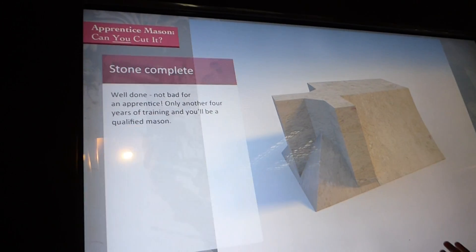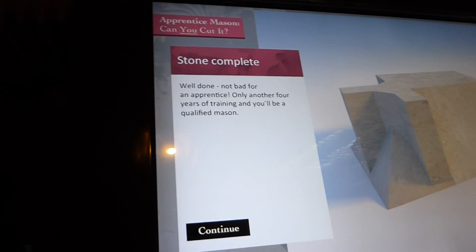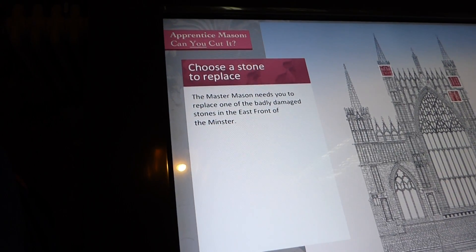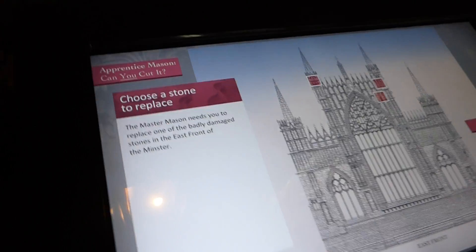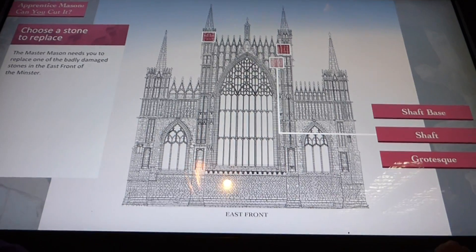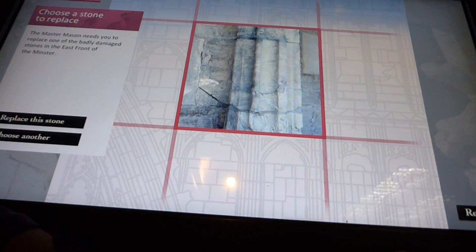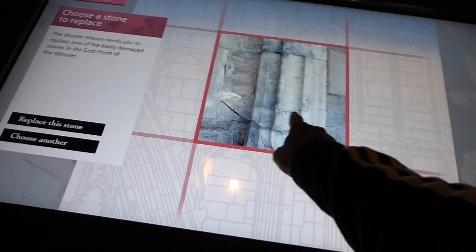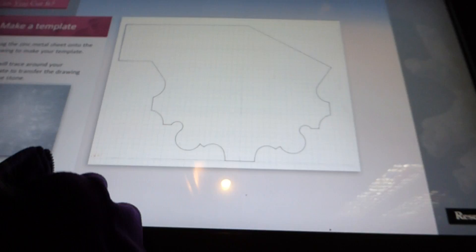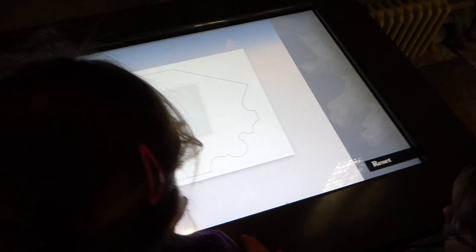It takes seven days to chisel out the design. Another four years of training. We didn't get to the finish point. Jack, fix the shaft. Look, there's lots of cracks in that — replace the stone. That's the template — we do it one time.